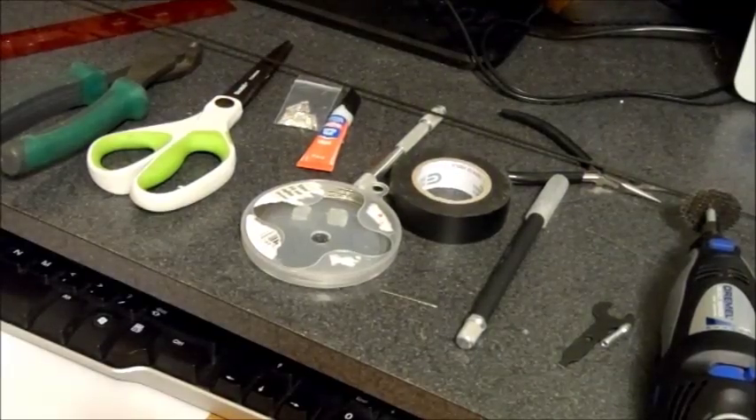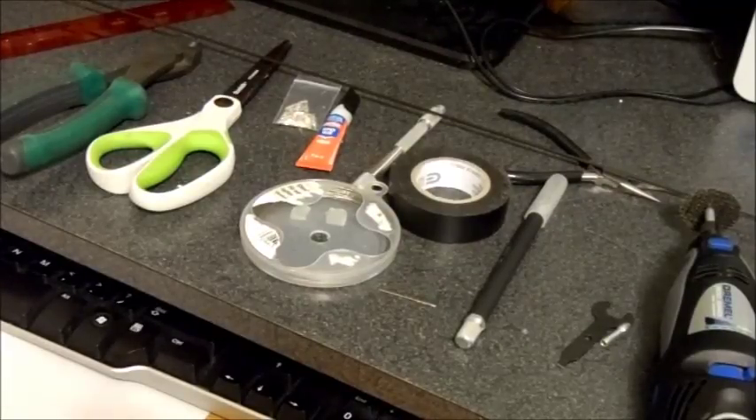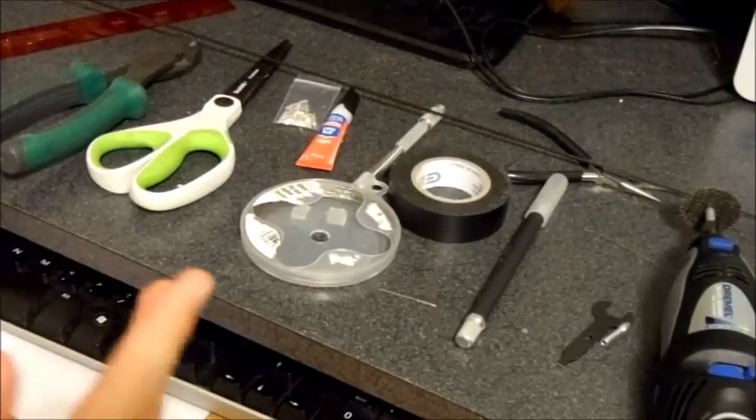Hey everyone, it's Trumpimp and I'm here to show you something that a lot of you have been waiting for. I said I would post a bow and arrow tutorial once I hit a hundred subscribers, so here it is.